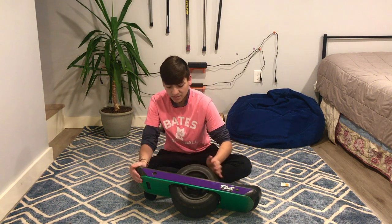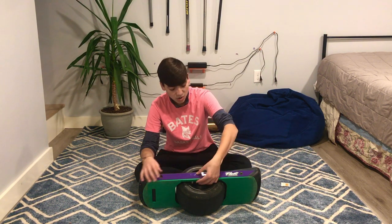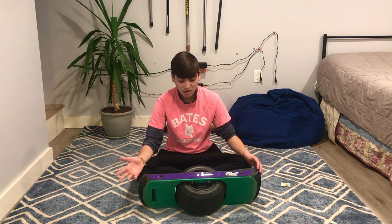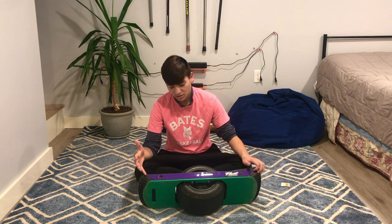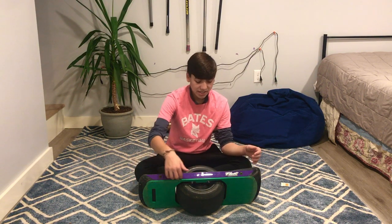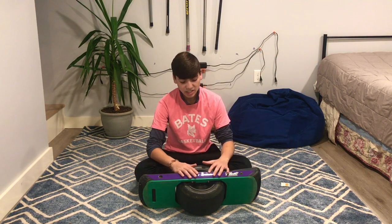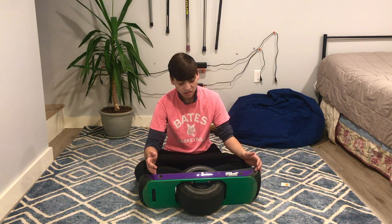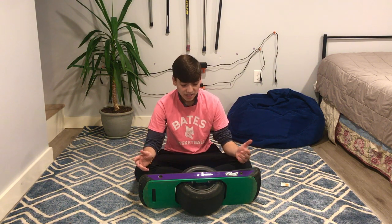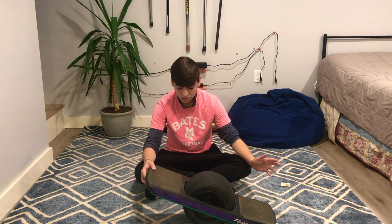There are other ones out in the market — like Onewheel has their own, and a couple other companies. Craft and Ride sells the Float Life ones and the Onewheel ones. But the Onewheel ones still show the logo of the Pint — they have holes in them. These really just matte-finish it out and cover up all the logos, and you can get whatever color you want and kind of de-brand it. I think that's pretty sick about what these can do.